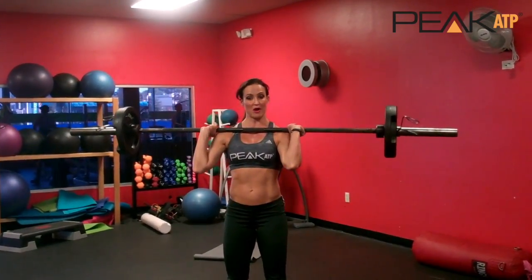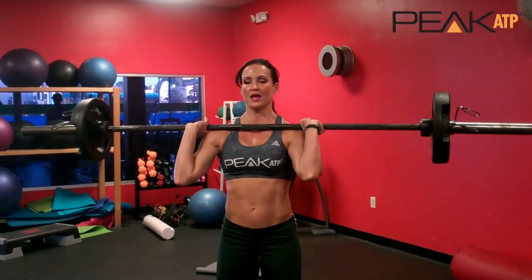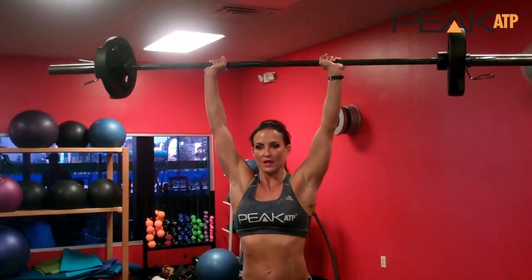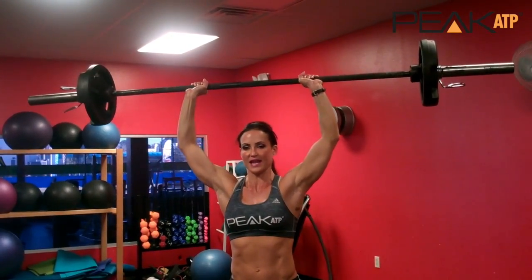Hands shoulder width apart, elbows directly under, and what I'm going to do is dip my body straight down. You're going to power the bar up. Really control that negative and think about lowering the bar with just your delts.